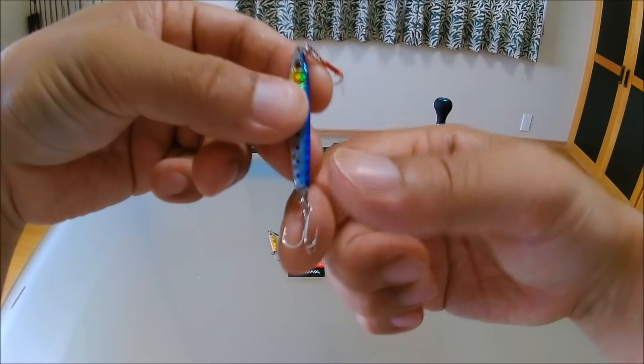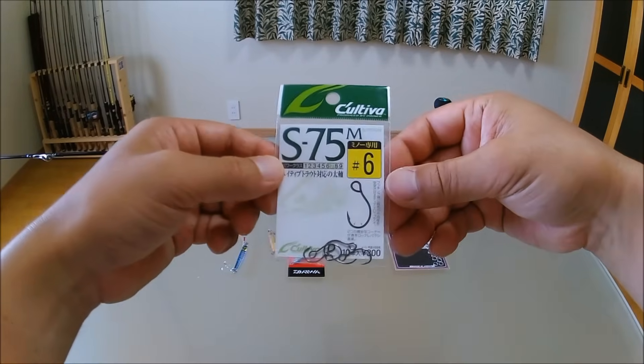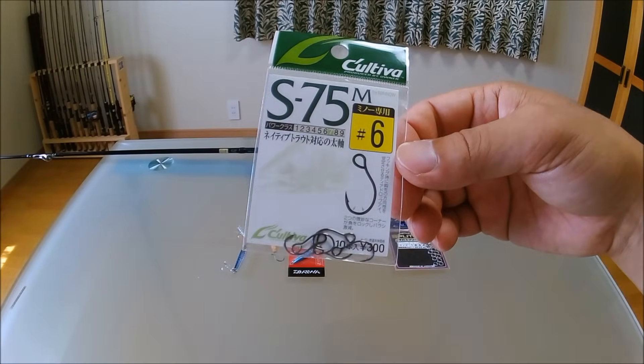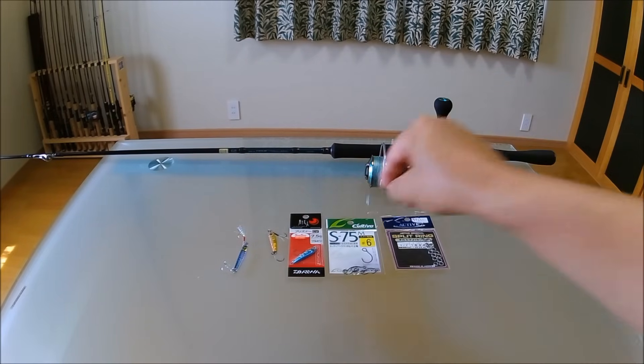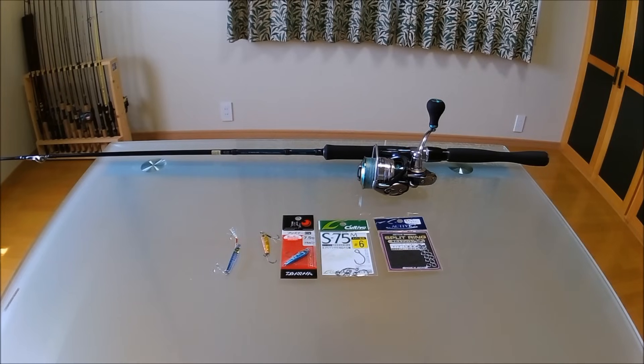その方法がこのリアフック、後ろ側に付いてる3本の針、トリプルフックですね。これをシングルフックに交換するんですよ。たったこれだけでかなりの確率で根がかりを防ぐことができます。他に2本針が付いたタイプの地獄針という針もありますがそれでもOKです。